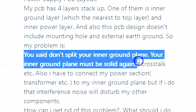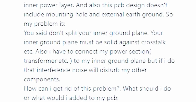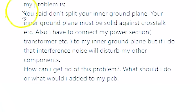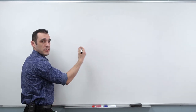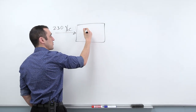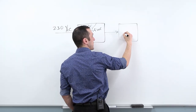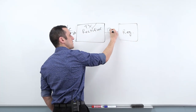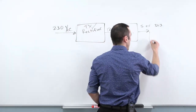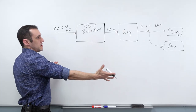The question came down to: you said don't split the inner ground plane. Now it is true that when you're dealing with analog and digital sections on the same board, it is best to not split the ground plane. But here we also have a power section. So here's the basic type of system we're dealing with — I'm going to draw it out with a block diagram. We have 230 volts AC coming in, going down to a rectifier with a transformer, then into a regulator. 12 volts is coming out, probably going down to 5V or 3.3V, and then out to a digital section and an analog section.